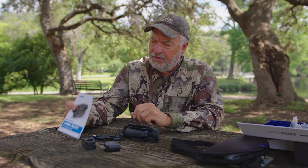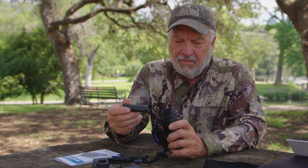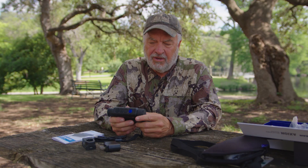You've got to make sure to read the instruction manual — it's going to be very, very helpful. As for extra batteries, you can buy them for less than $100 on the Pulsar website. With five hours of battery life, you can do a heck of a lot of hunting.